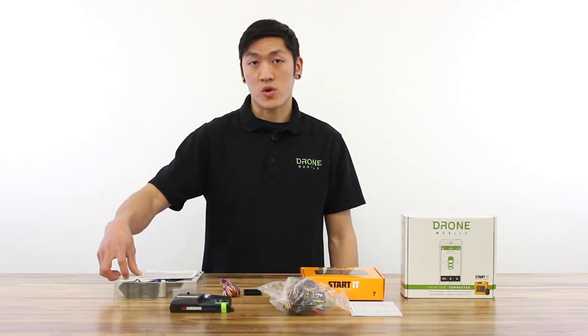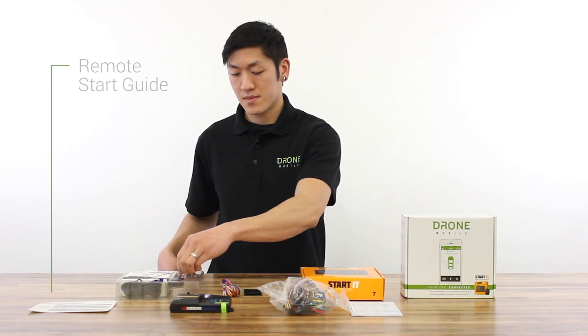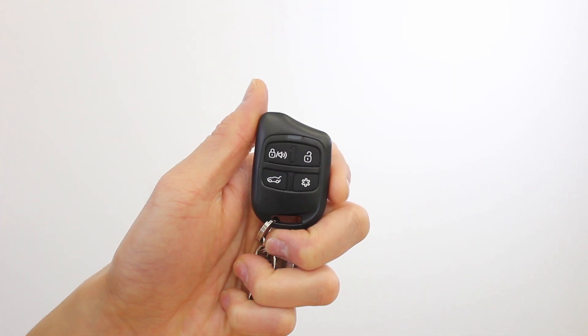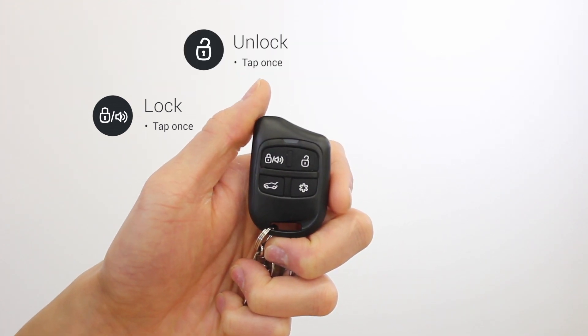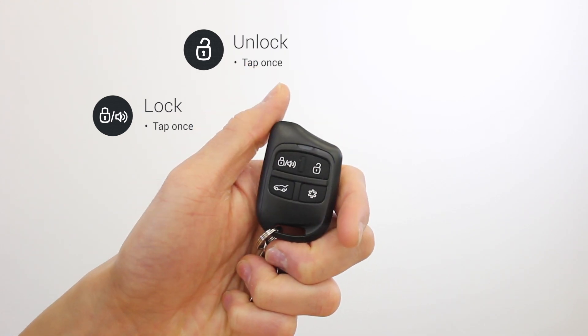We also have your remote start quick card guide and your four button remote. This remote is capable of 1,000 feet of range. To lock your vehicle, press and tap the lock button.